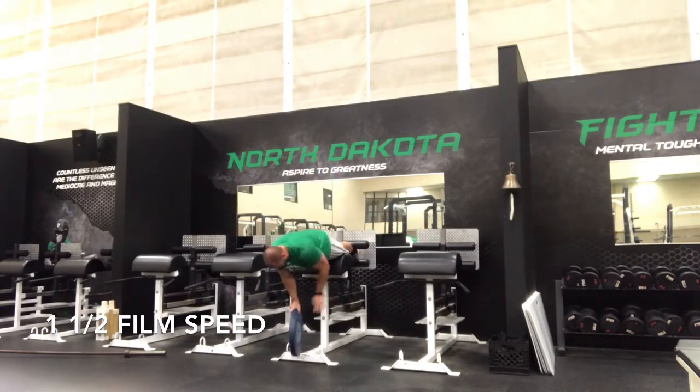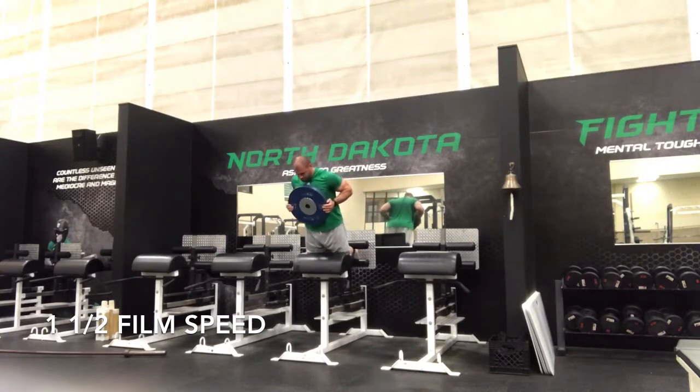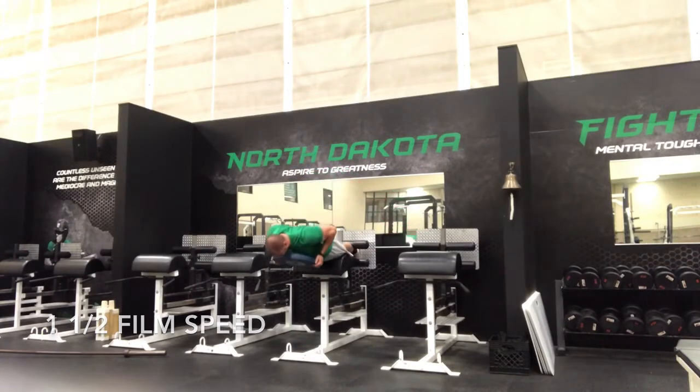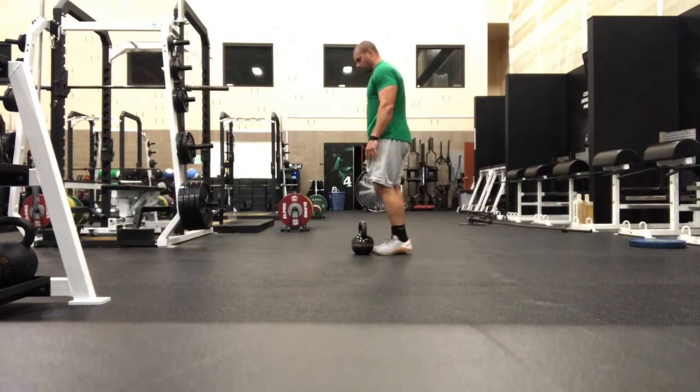Once I felt the potentiation effects begin to wear off, I moved on to the end of my training, which consisted of some heavy Nordic curls and some light single leg hinges. These heavy Nordic curls were very difficult — I'd never gone that heavy with weight before. I thought it was really good to pair them with hinges so I could train the hamstrings structurally from both the proximal and distal ends.